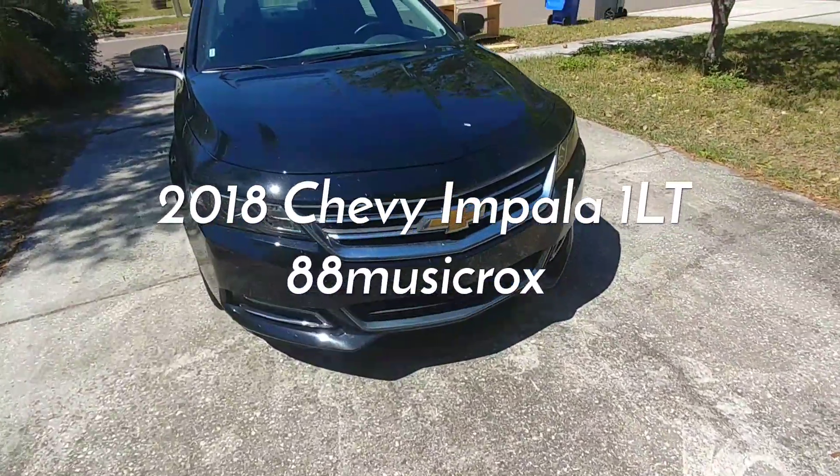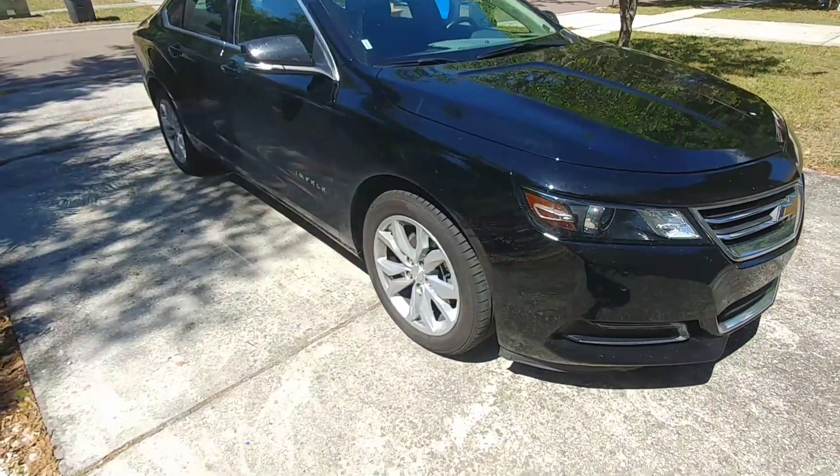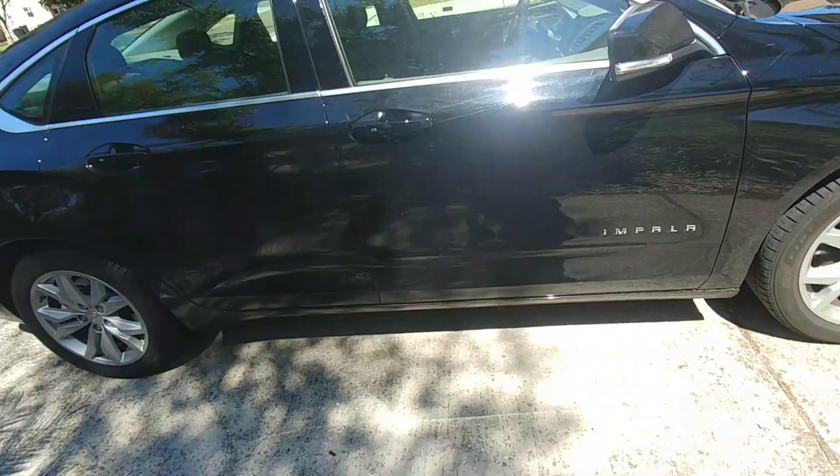Hey YouTubers, Andy Beats for Grox here, coming to you with another review of a loaner car. Trax had a little bit of a run-in with another SUV, so it's currently in the shop getting repaired.